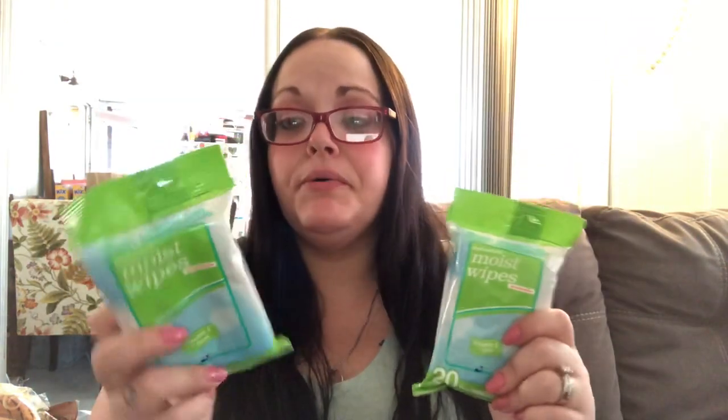I was able to get two of these antibacterial moist wipes for hands and face with vitamin E and aloe — you get 20 in a pack. There was a whole bunch on a peg up by the registers; there wasn't a limit but I only grabbed two. These are perfect to keep in your car, your purse, or your diaper bag.